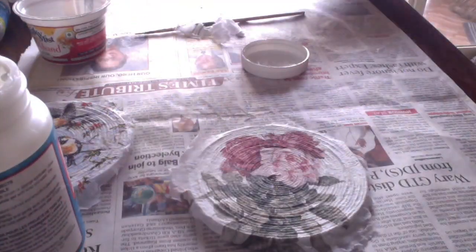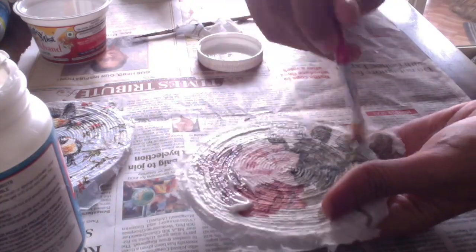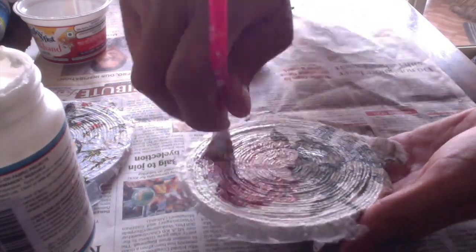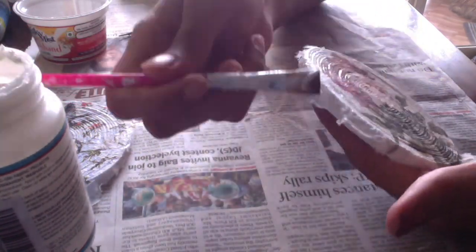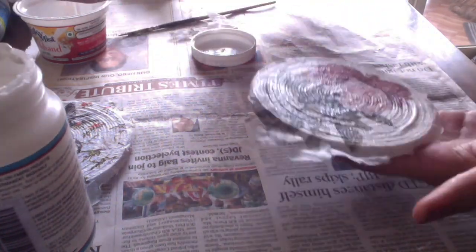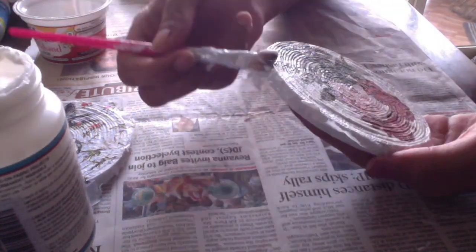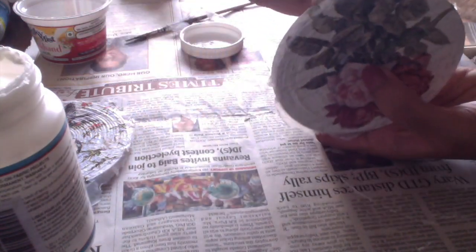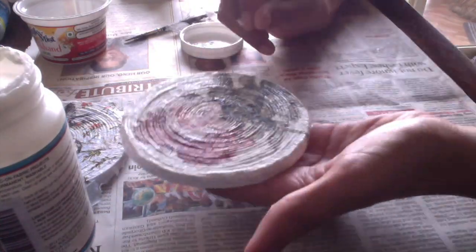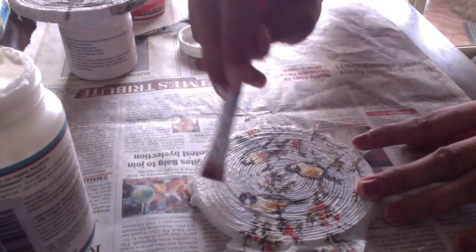Now for the next step, we need the mod podge again. We will use it as a finisher and as a sealer — we will apply a coat over the paper and seal the edges with the same glue. This step is important not only to protect the paper, but it will also remove any air bubbles below the paper. Make sure you are applying it very gently — don't press or drag it very hard since it is very thin and delicate paper and it may tear. For drying, keep it over any container or object — do not keep it directly on the newspaper below, otherwise it will stick.